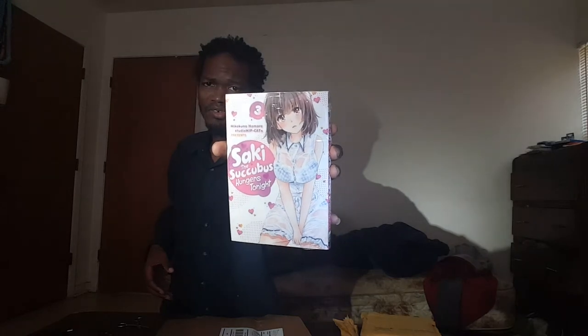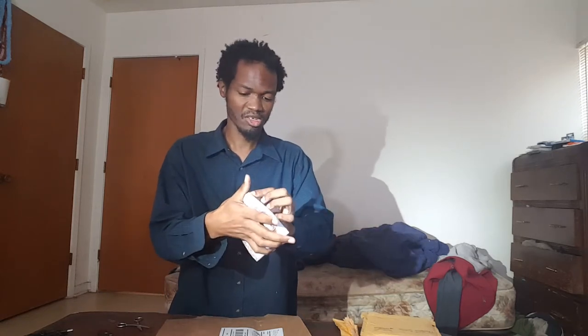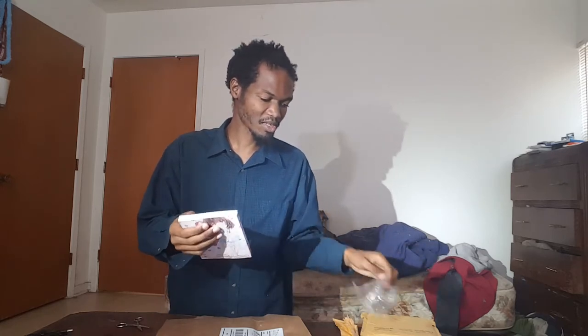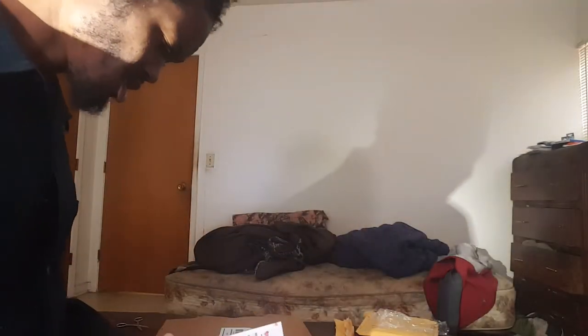It's the succubus manga — volume 30, shiny and new. The thing to keep in mind when I do these manga videos: this series is very edgy and has a lot of nudity. I mean, you can flip through five pages. That's why I like unboxing these. First thing I open it up to, I get a page with underwear. Most of the time I find a shot that doesn't have nudity in it.